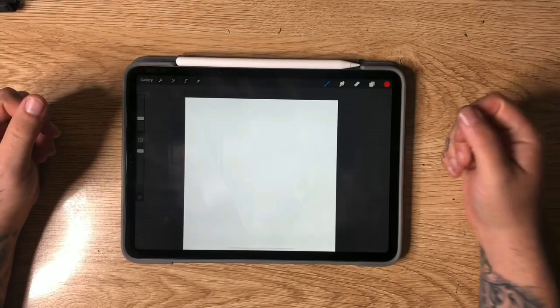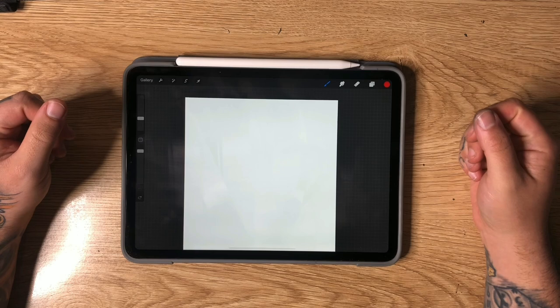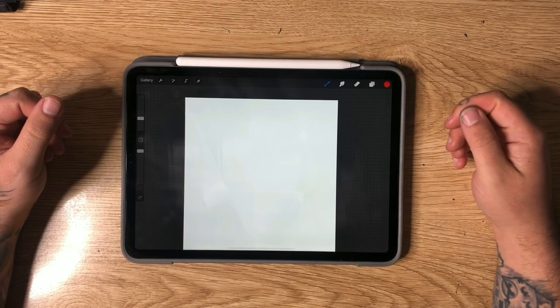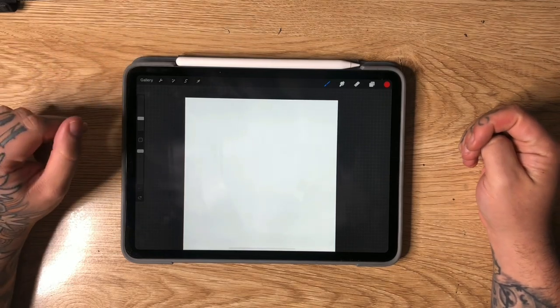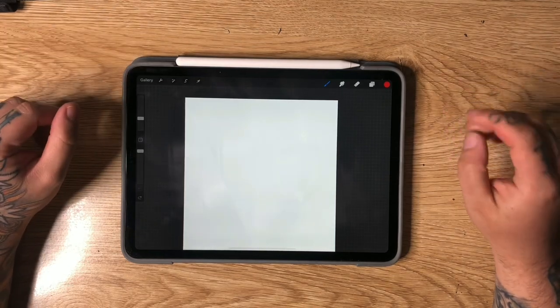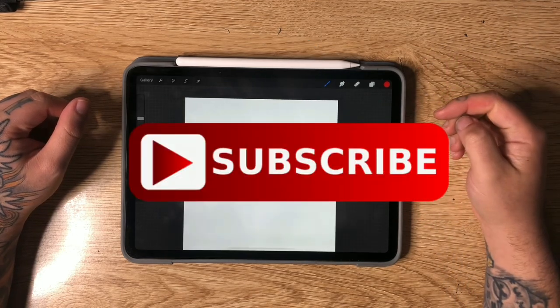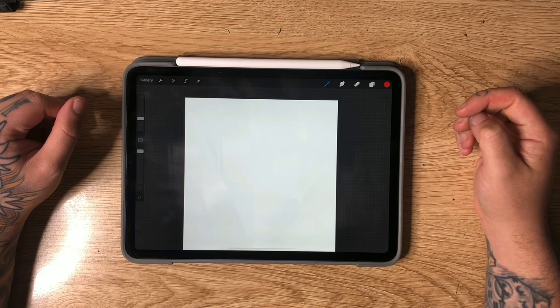Hey guys, my name is Daggett. This is Daggett Designs and welcome back to a brand new video. In today's video we are going to be drawing three easy neo-traditional tattoo flash designs. Before we get into it, if you're new to my channel I'd really appreciate it if you hit the thumbs up button, and make sure to subscribe so you don't miss out on new videos.